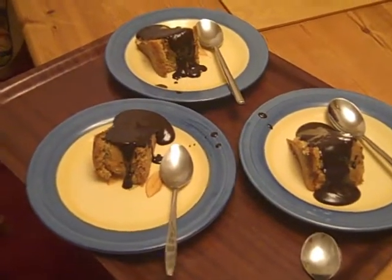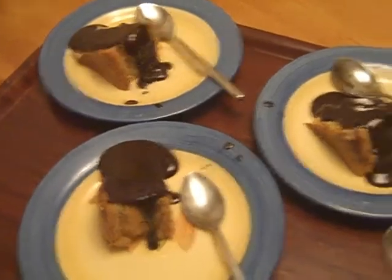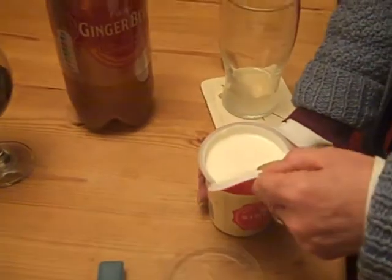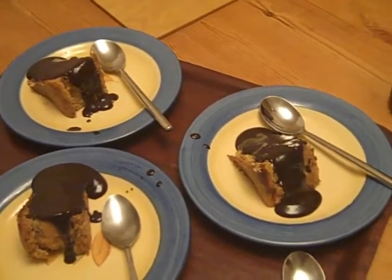And here we have dessert, which is lemon cake covered in chocolate sauce, to which some cream is being added as well. "Because she wants to die early." I want to enjoy this to the max!